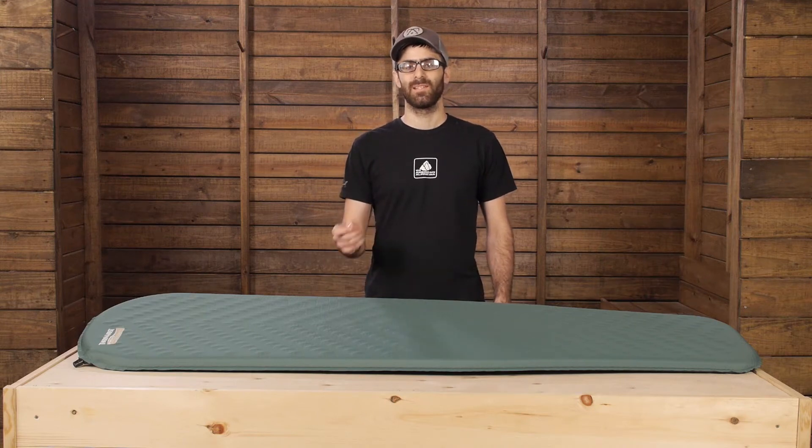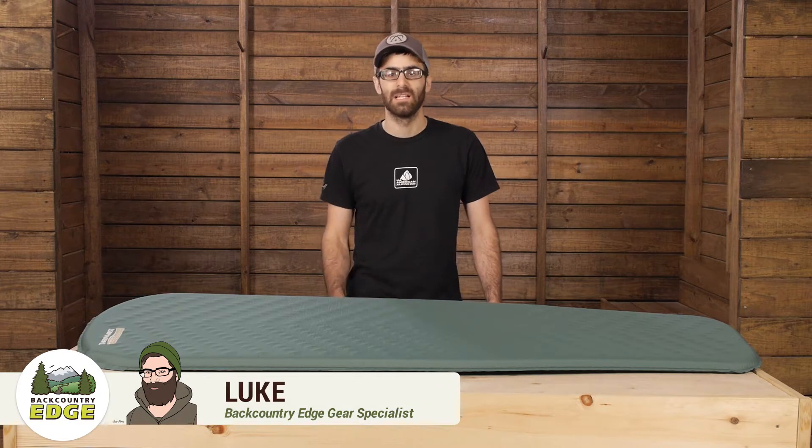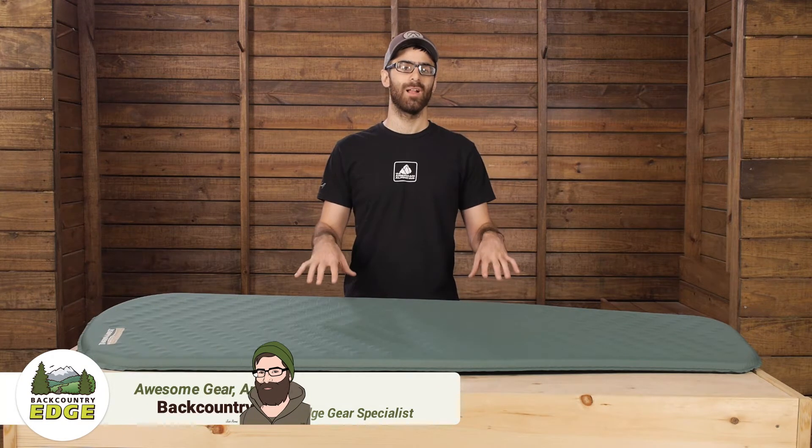The Therm-a-Rest Trail Lite is a simple but effective self-inflating mattress for backpacking and camping. This pad is quality built and can handle numerous adventures, and it comes in at a really reasonable price.